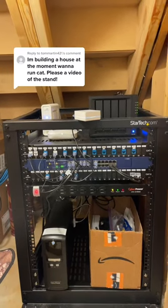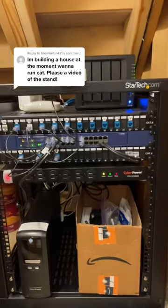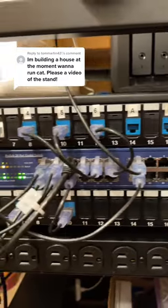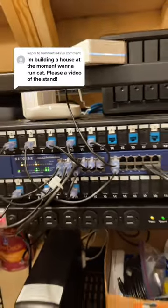This blue device here is called a switch. The internet comes from the street and gets plugged into here, allowing each one of these ports to become an internet port that I can provide to the rest of the house.